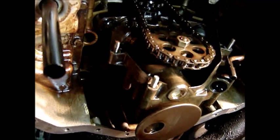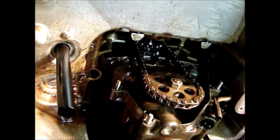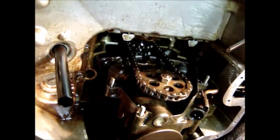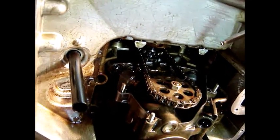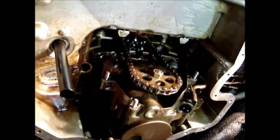Luckily I did check this — I had it checked several years ago, but checking it again, this is what we've got. I'm going to stop the camera, get closer to do some of this work, and then turn the camera back on.